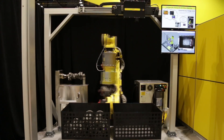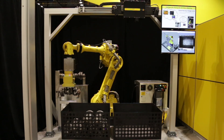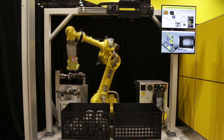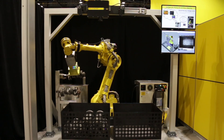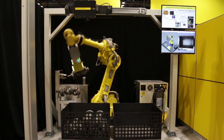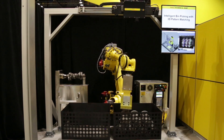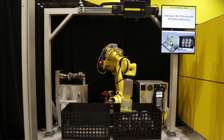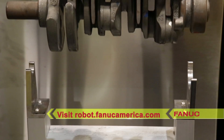Once all parts are loaded into the bin of finished parts, the FANUC 3DA1300 area sensor shuttles to the other bin and the cycle repeats. FANUC America offers manufacturers the most robust lineup of products and features to help turn even the most challenging 3D bin picking concepts into a highly efficient and fully automated reality.